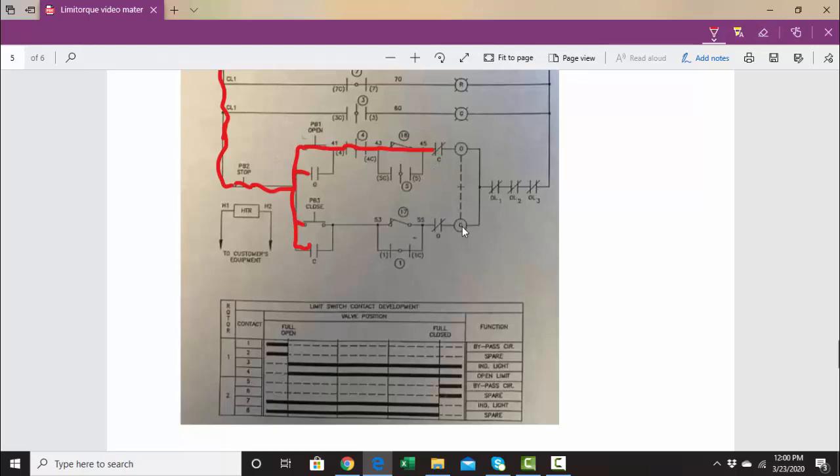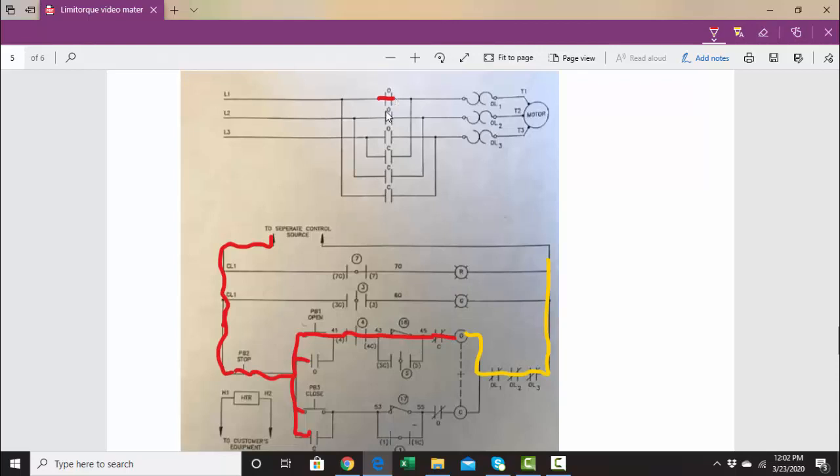Now, this contact says C, and C is controlled by the C coil here. Since this C coil is not energized, this contact will be closed — and that's to prevent both coils from ever being energized at the same time. Our voltage will go here and all the way to the side of the coil. This side is always going to have neutral. As long as the motor is not overheating, these overload contacts will be closed. If there's neutral on this side of the coil and hot on that side, the coil is going to energize, these contacts will close, bringing voltage to the motor.